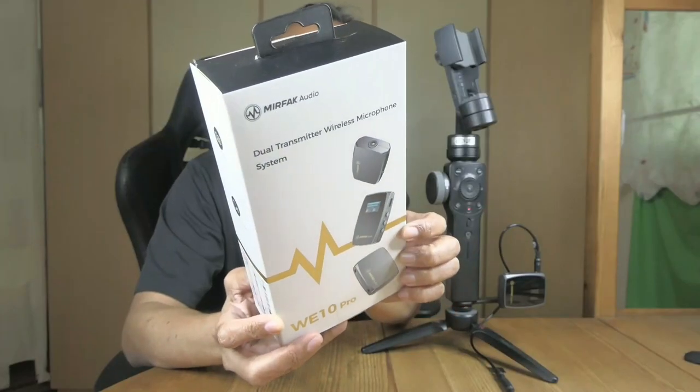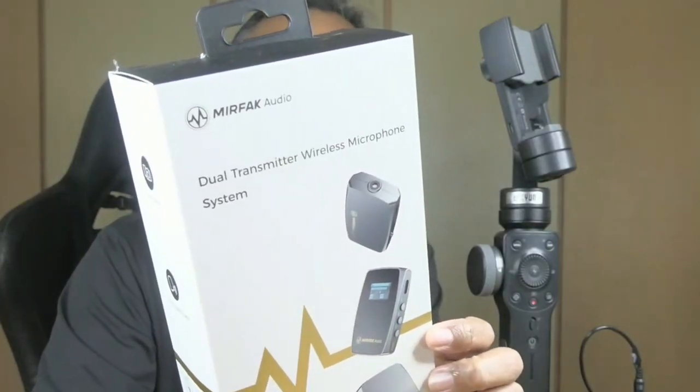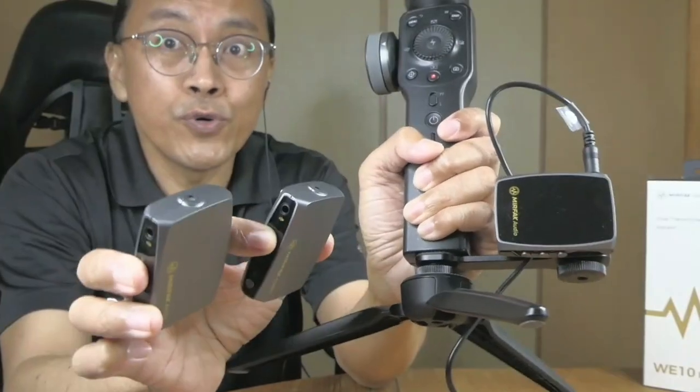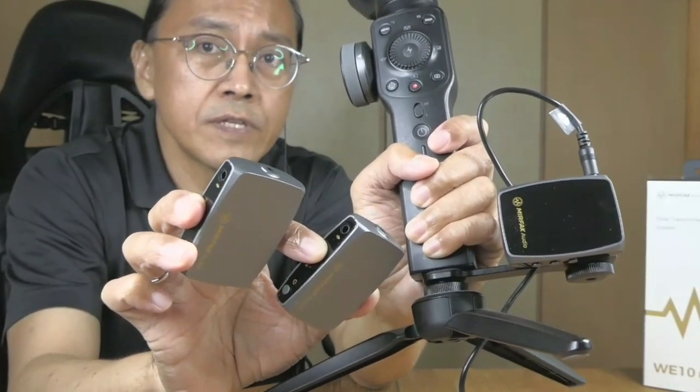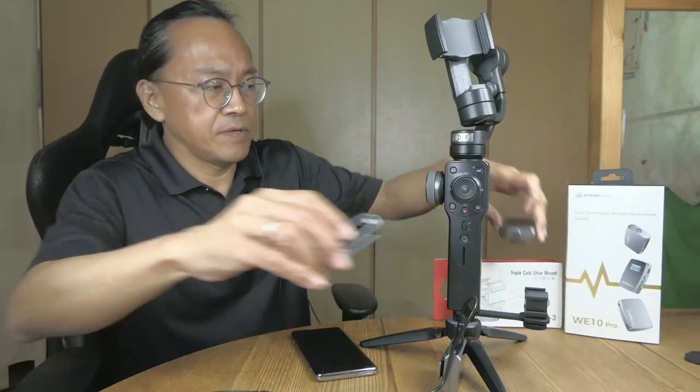The external microphone I'm going to attach is the Murfec Audio WE10 Pro. It's a dual wireless microphone system with two transmitters and one receiver. With two microphones, I can use it to record interviews. Check out my reviews on this mic in the link below.